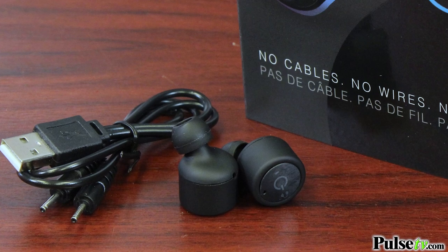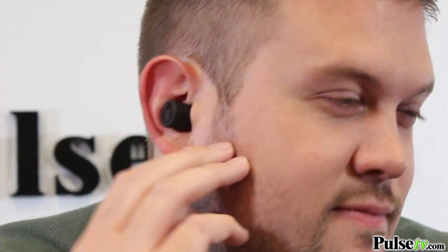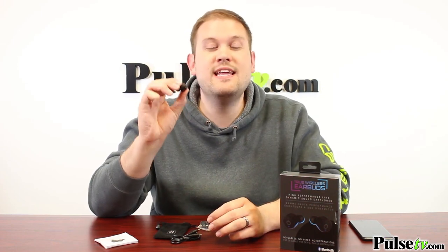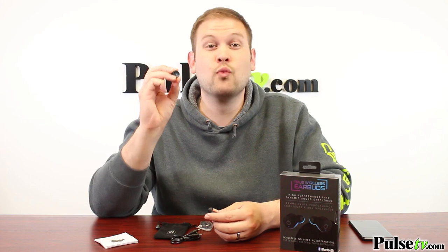You can use them paired together as a set of stereo earbuds, but you can actually use just one as a Bluetooth headset as well. These are also very handsome earbuds — they come in this really sleek matte black finish, which is super sporty and actually rubberized, making them easier to handle, say if your hands are sweaty after exercise. They just look really cool.